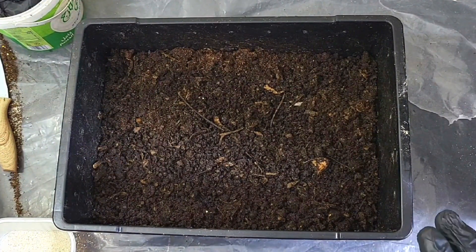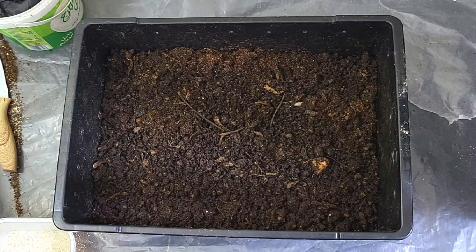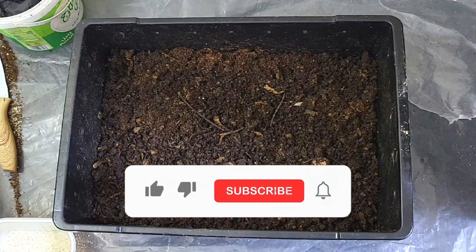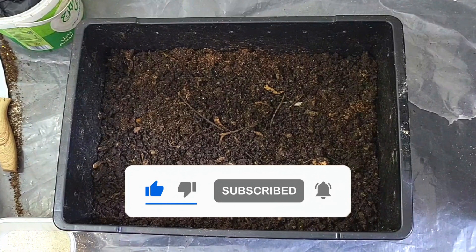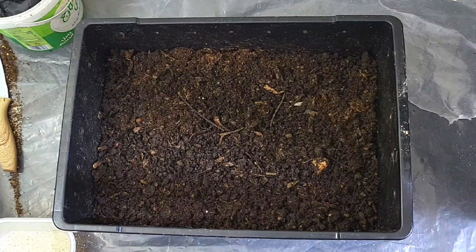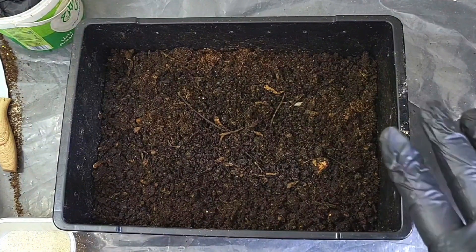Before I talk about that, I'm just going to quickly ask you guys — please, if you haven't done so already, hit the like button, subscribe to the channel, and ring the notification bell to keep up to date with all the latest videos. I'd really appreciate your comments down below as well.